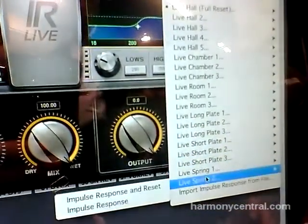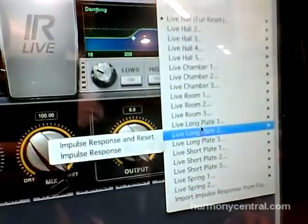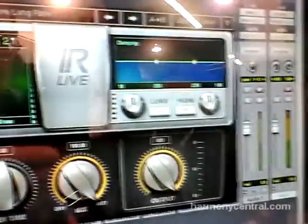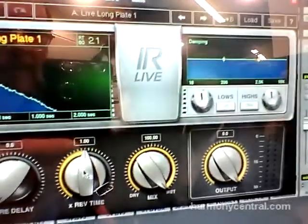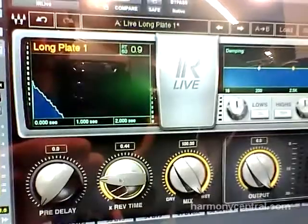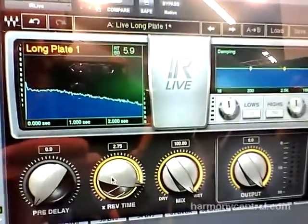IR based reverb plug-ins are not common in live use, but we made this one especially for live users. The control set is scaled down to the critical stuff that a front of house engineer needs when he's doing a live concert.